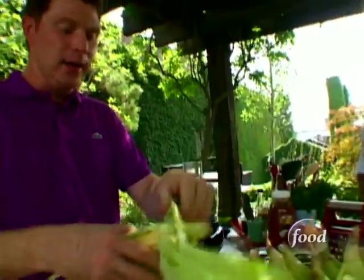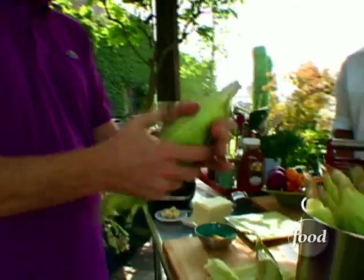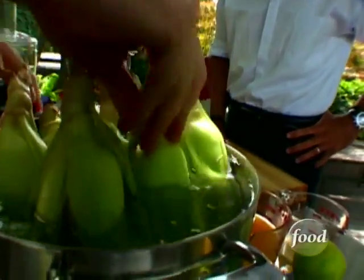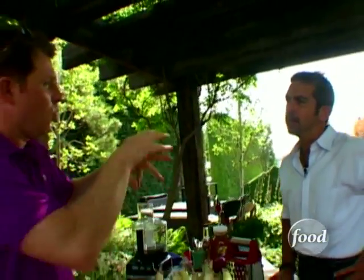So you leave the husk on? Yeah, I leave a lot of the husk on, not all of it, to protect it. And then what I do is I soak it in water, so the water creates moisture. So then when we put it on the grill, it won't burn. The moisture will keep it from burning. It will also help steam the corn, the kernels inside. Let's make some corn.